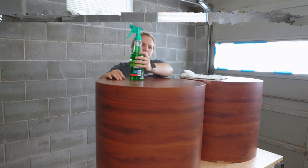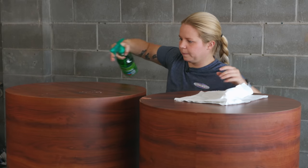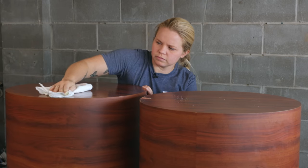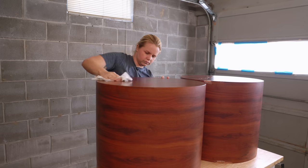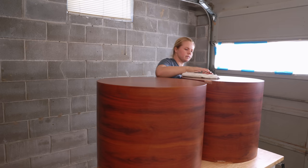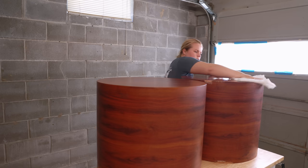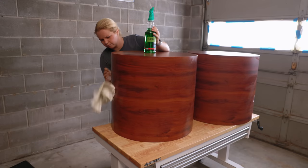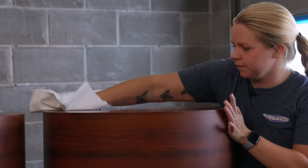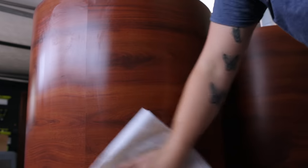So I'm going to be using Simple Green to clean these pieces. The product that I'm going to be using to make these over — you're not supposed to use TSP, so keep that in mind. Simple Green is just an all-purpose cleaner and it's going to get any dirt and grime off the surface so that we can start nice and fresh. Simple Green typically leaves behind a bit of a stickier residue, so I always like to go back and spritz the surface with water and give everything a rinse.